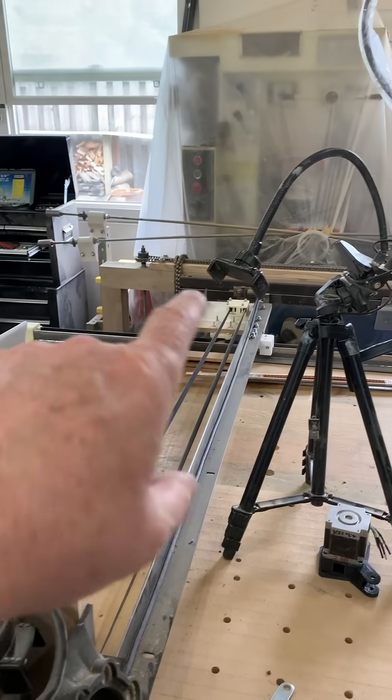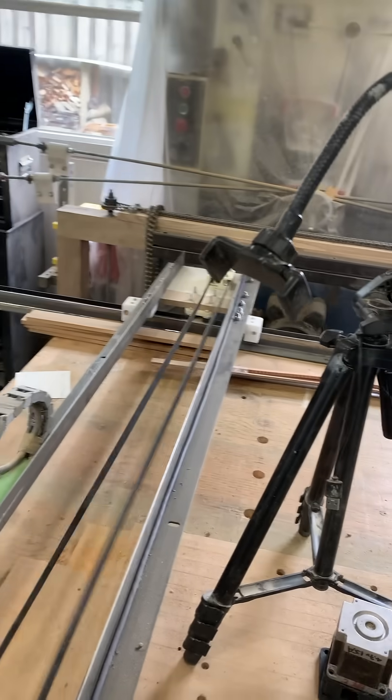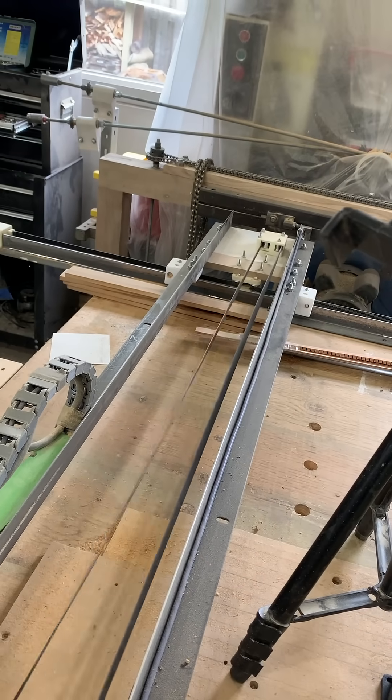Hey, Dean here, Secret Underground Lair, working on the BedRail CNC machine, and I need a way to tension a belt. Let me show you what I've got. This is the belt that runs along my y-axis, and you can see it's a little floppy.